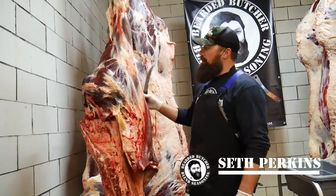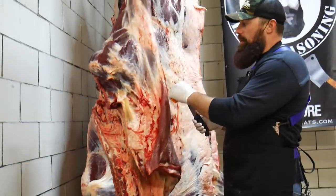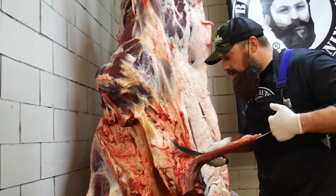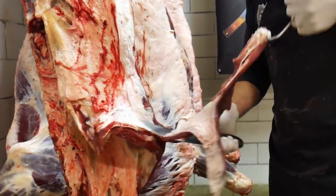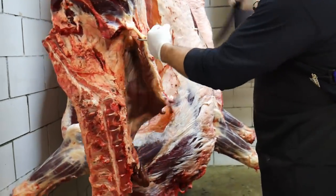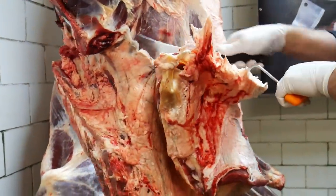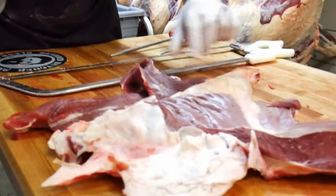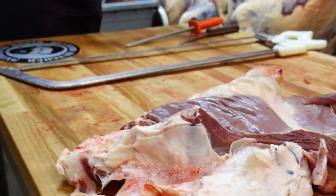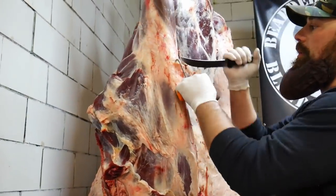All right guys, part two, bison hind quarter. We're going to show you how to break it down, starting with this outside flat meat right here. We're going to remove that — it will get trimmed into ground bison. Next is going to be the bison flank steak. We'll pull the flank steak off and show you how to trim all this stuff, but for now we're just going to get it laid out on the table. There's the flank.